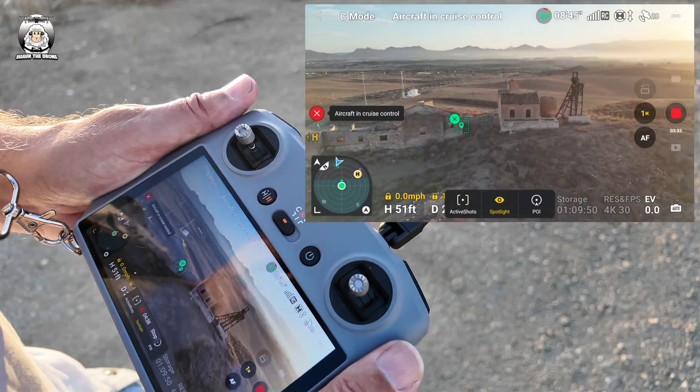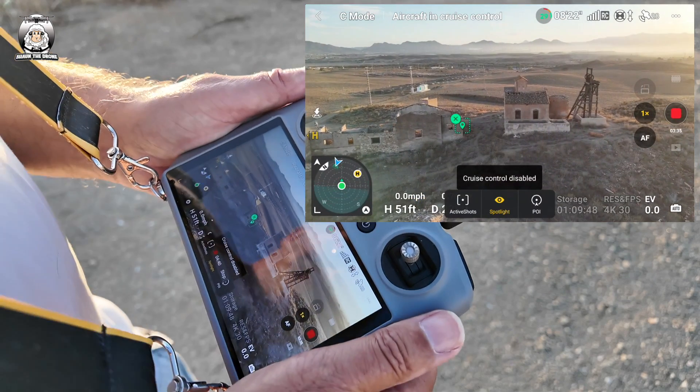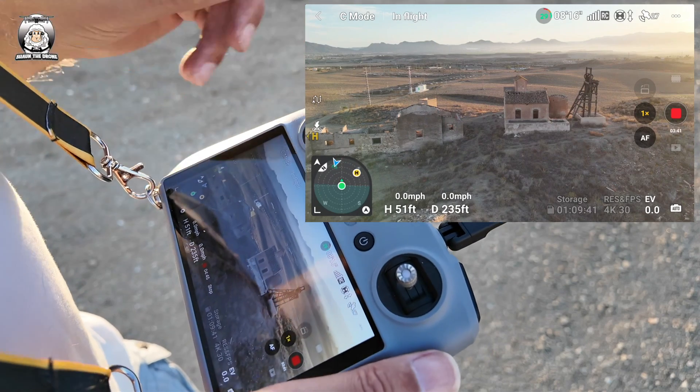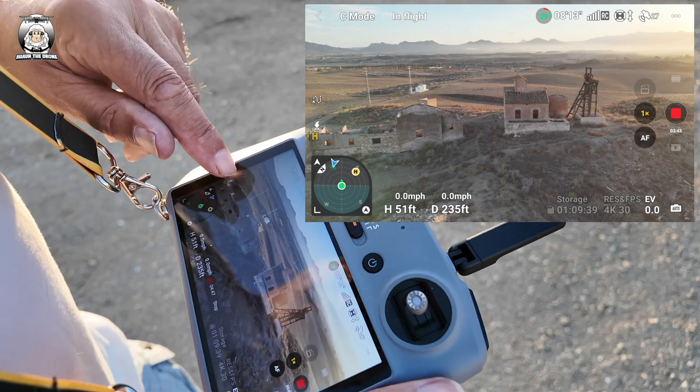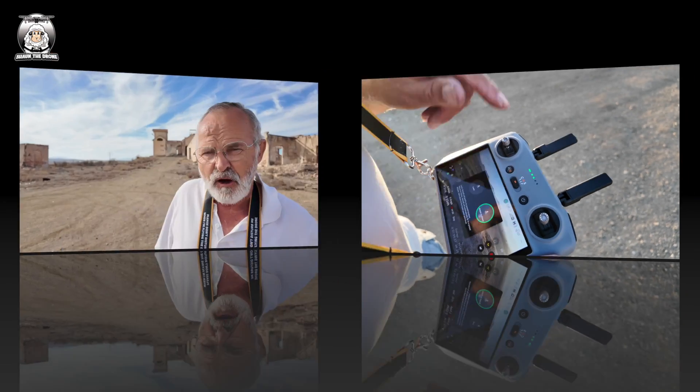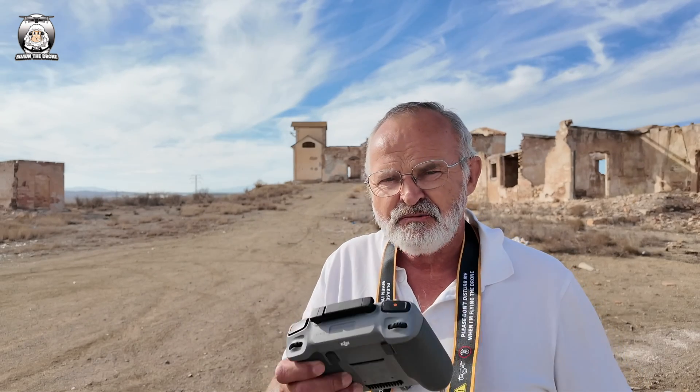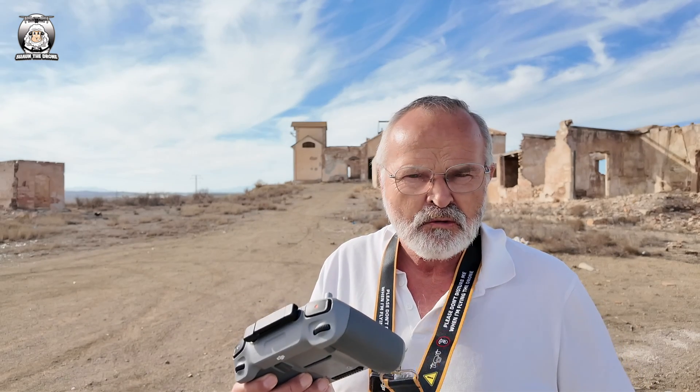I'm going to stop it there. I'm going to double click and click off the cruise — cruise has been disabled. I'm going to knock off the spotlight now and bring the drone back in. I hope you enjoyed that. I mean, it's amazing what you can do with just one stick and get a brilliant effect. So guys, go out there, give it a go, let me know how you get on with it. I'm really amazed what you can do sometimes with the Mini 4 Pro. Anyway, as always guys — stay flying. There'll be another video coming very soon.